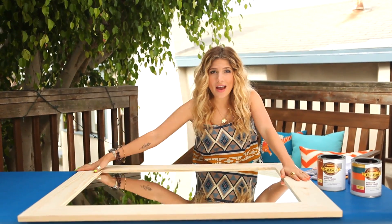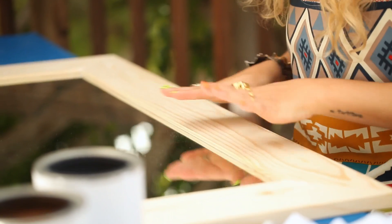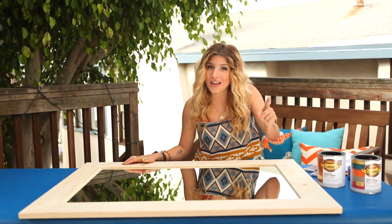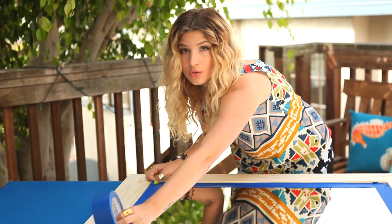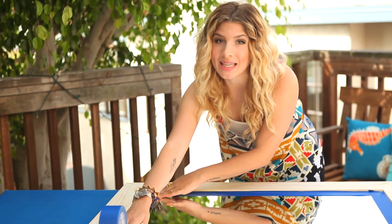Here I am with my wonderful bare wood mirror — as you can see it's bare and it needs some beautiful clothing, so I'm going to give it a beautiful finish. You could use a flea market mirror or a thrift store mirror; you just want to make sure that you sand it beforehand.